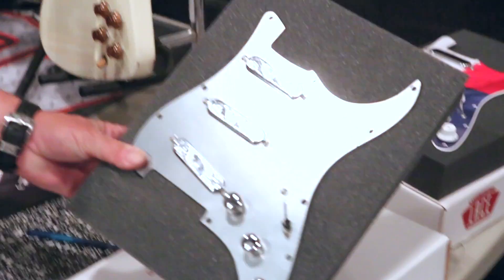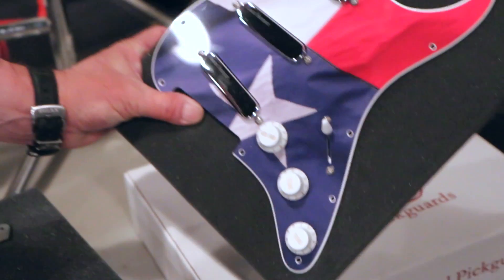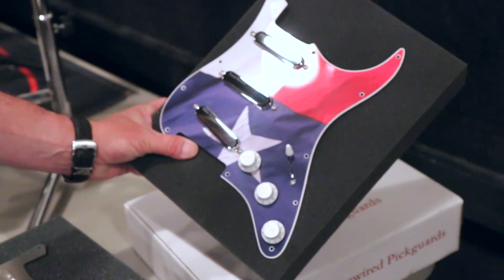It is our 35th anniversary, so we are doing some special limited edition 35th anniversary pick guards. This is kind of our engraved western look, and then we have a little tribute to the Lone Star State with our chrome domes on there.